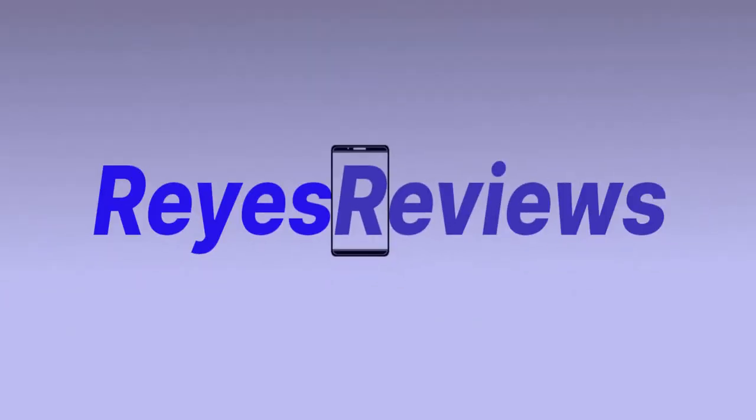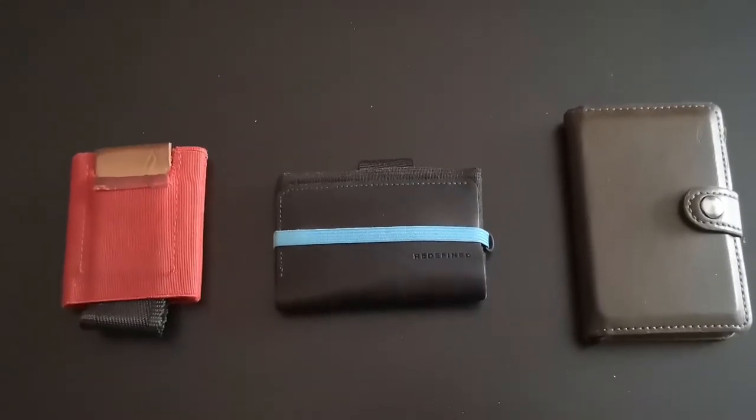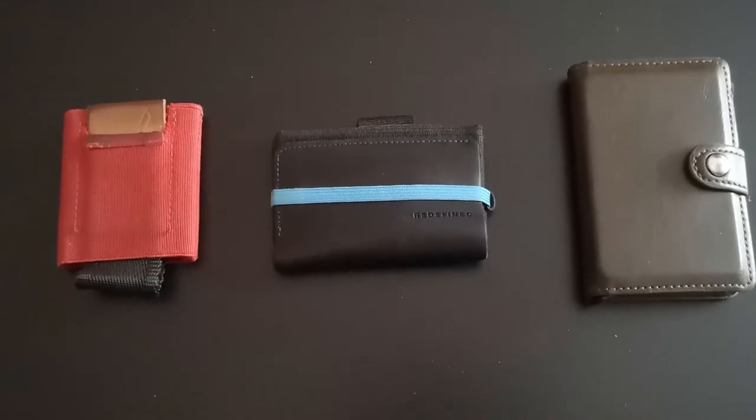Hi, welcome to Reyes Reviews. If you're into slimline wallets, I've got three that you should check out. I'm nerdy and geeky and currently I'm into slimline wallets. There's loads to find on the crowdfunding website Kickstarter, and when they pop up on my social feeds I'm always curious to find out what the next company has to offer. Slimline wallets seem to be the in thing right now, so I thought I'd have a look at three options: the Nomadic Wallet, the Fox Redefined Accountant Wallet, and an RFID blocking pop-up wallet.